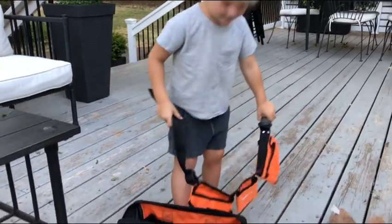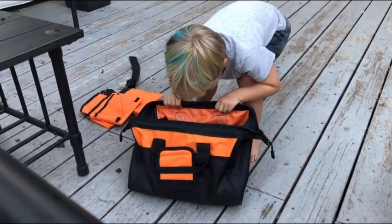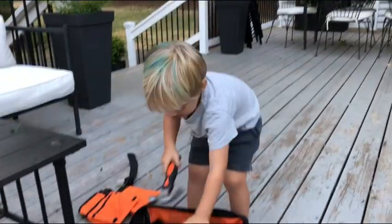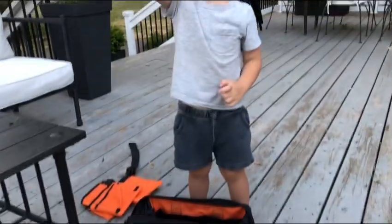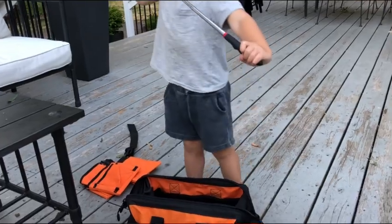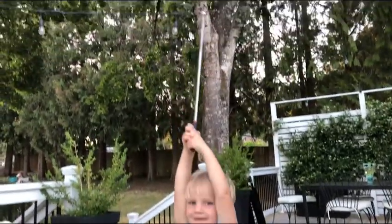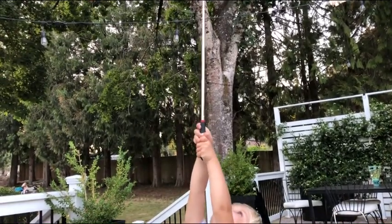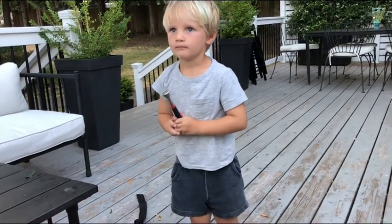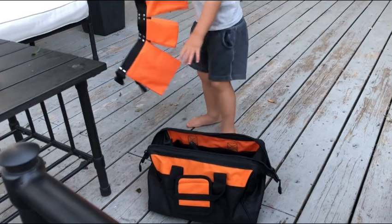What else you got in your magic toolbox? Oh, I like that tool! Show me what that does. Do you know what that does? So cool — it's a magnet, so you can reach super cool little pieces that happen to fall into your car engine. I love that tool, very helpful.